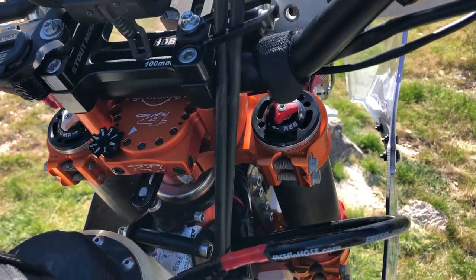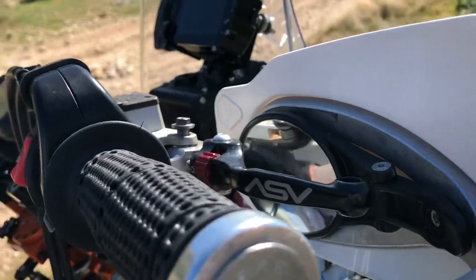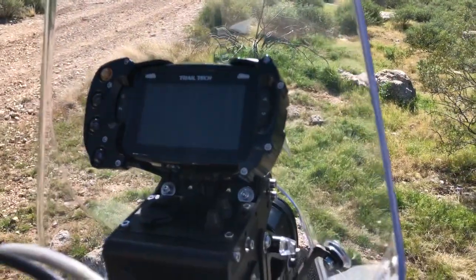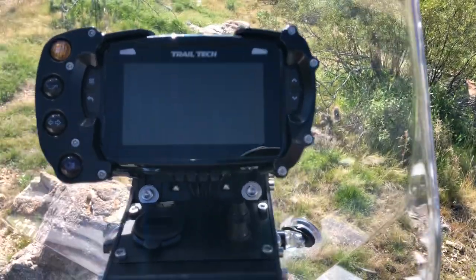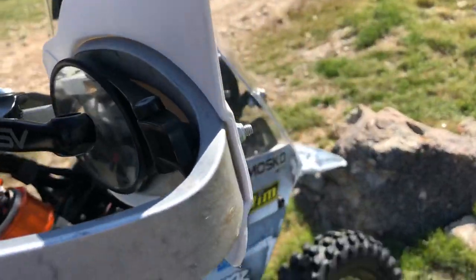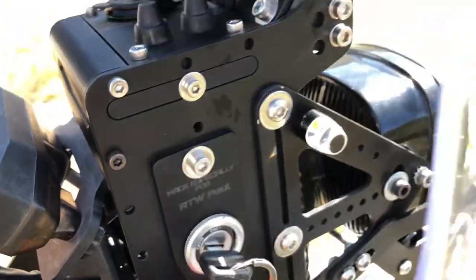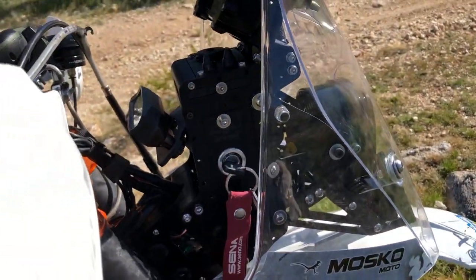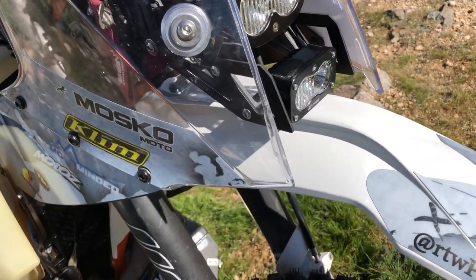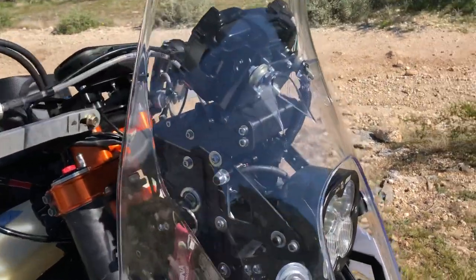Everywhere you look you see extra enhancements. Highway Dirt Bikes bar guards and mirrors, ASV levers, Pro Grip 714 on the grips. Garmin Montana up here for navigation as well as the Trail Tech Voyager Pro for a second set of maps. This rally tower — the rally rack — is made by Moto Minded, specifically made for Paul. You can see his name on the side. It carries all the electronics on the front of the bike as well as the lights. The lighting package includes the Baja Designs XL80 and the S2 Pro light.